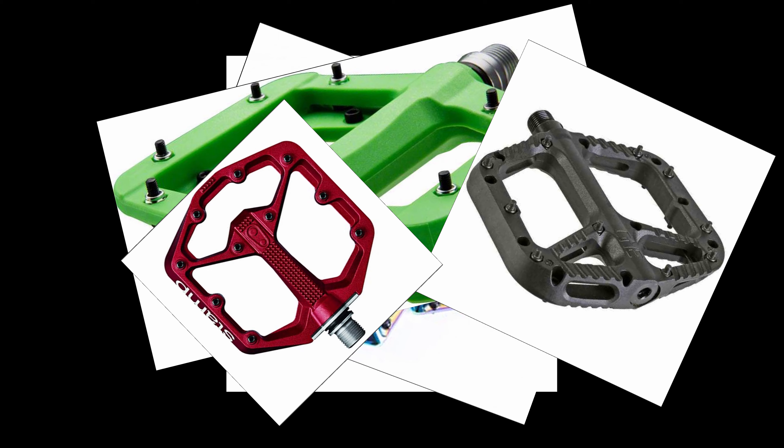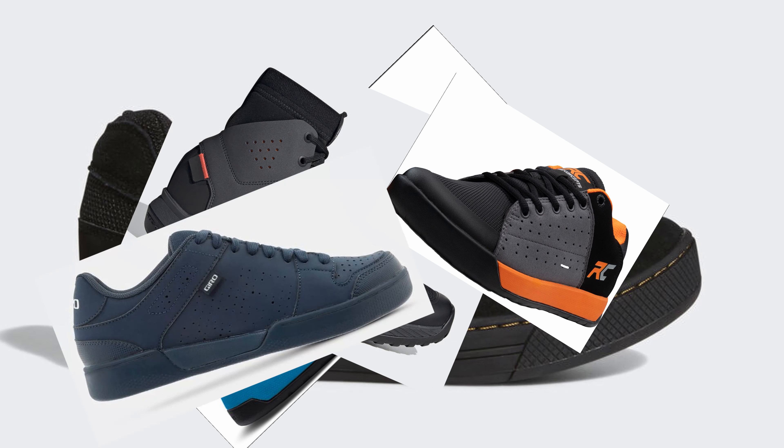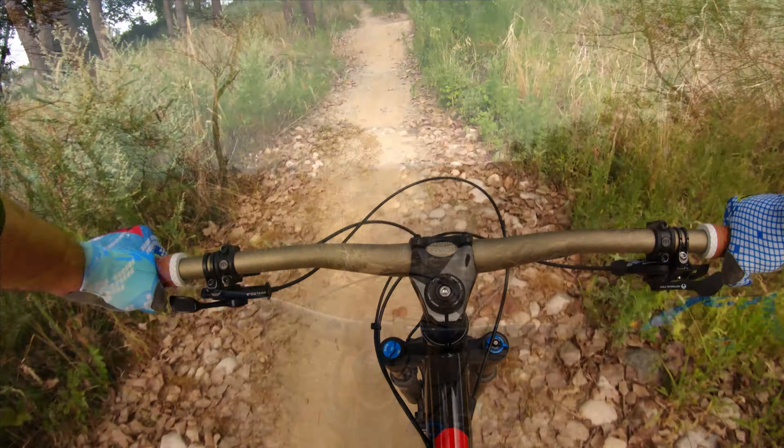Feeling overwhelmed yet? The next step is to pair your pedals with the right shoe. Shoe stiffness and rubber compound will also impact pedaling performance. At the end of the day, the right pedal for you depends on your riding style and what is most comfortable to you.